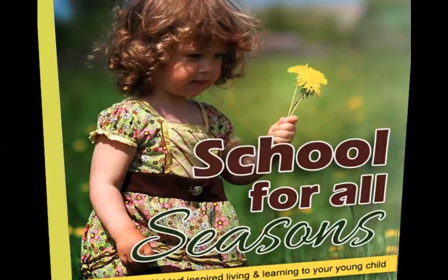Here's a picture of me with my Waldorf Homeschool Handbook that I released back in 2014. I've worked with many moms privately to set up their homeschools through my courses and through live events, really understanding this whole concept of living and learning with Waldorf. What I have discovered is that there are a few key components to making this really work, and that's what we're going to dive into today. I'm also going to be talking about my School for All Seasons course, which I am reopening enrollment in.